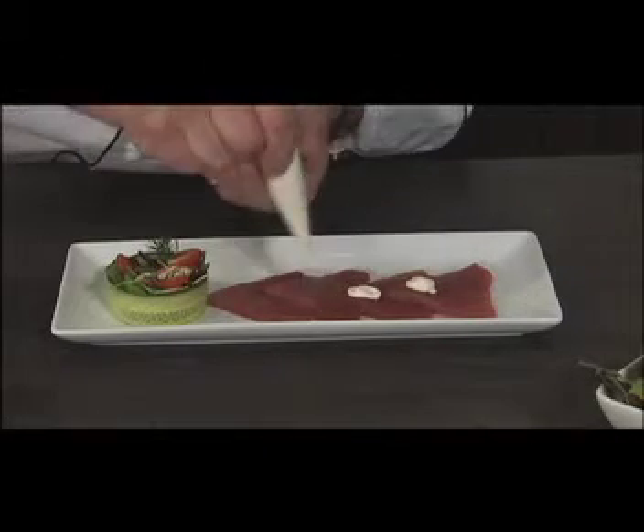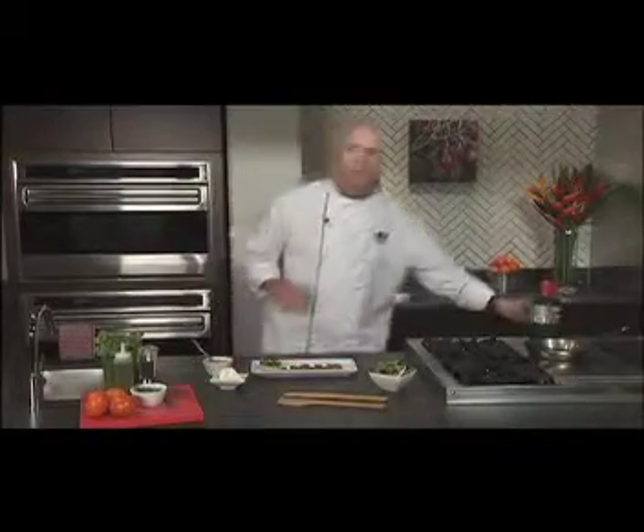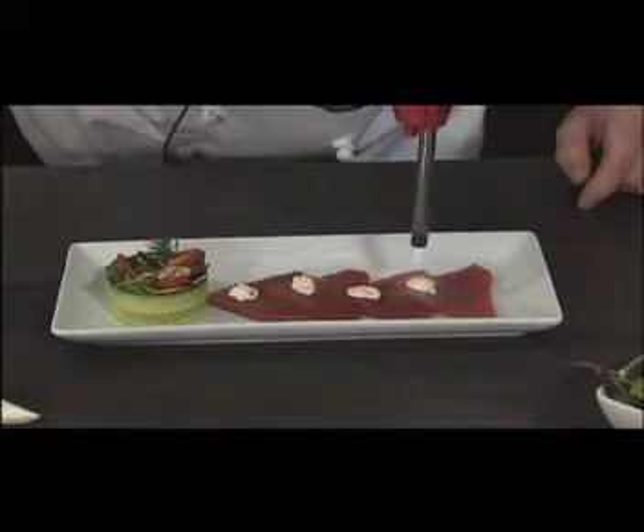Don't be too worried about how it looks because we're going to heat it up with the torch. That's going to slightly wake up the sesame oil, it's going to melt the cheese, slightly cook the fish. Look at that — you can smell the oil right now.